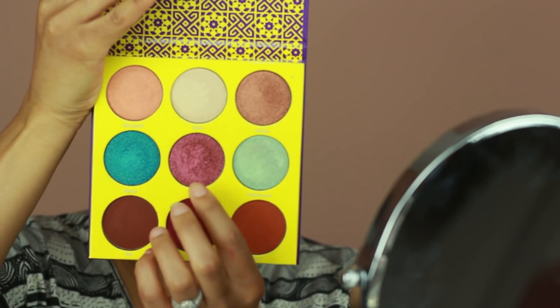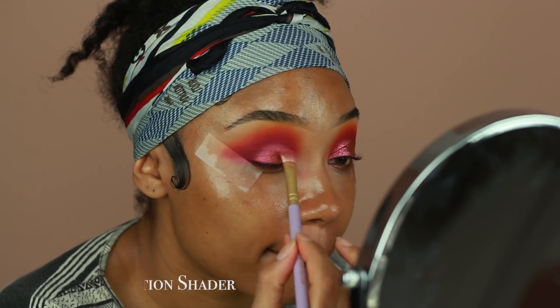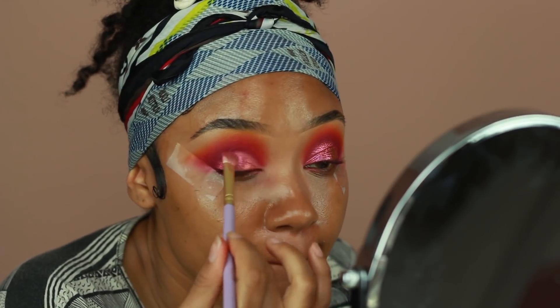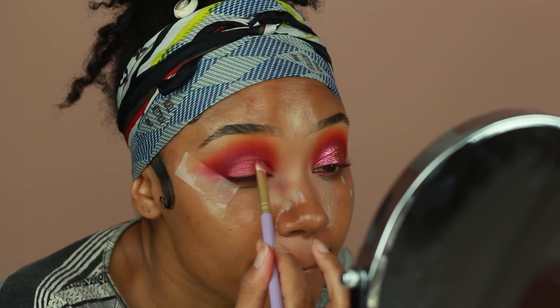Next I'm going in with the shade Nomad from the palette and I'm going to place this onto the lid. Then I'm going back in with that shade Zora, which is the deep burgundy color I placed on the crease, and go over the edges just to make sure there are no harsh lines and the color is really diffused.